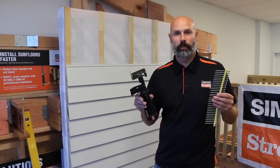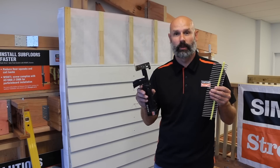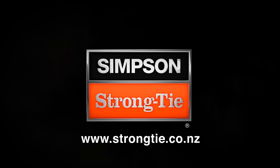So there you have it - the new trim head weatherboard collated quick drive screw. Get it at your merchant or your local fastening supplier. To find out more, visit Simpson Strong-Tie at www.strongtie.co.nz.